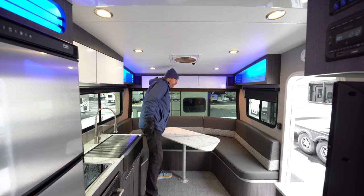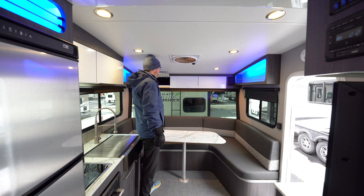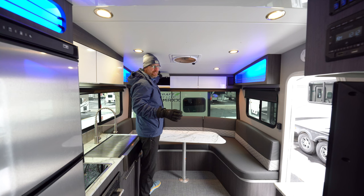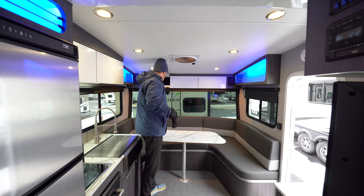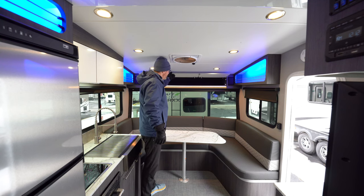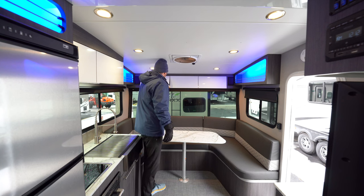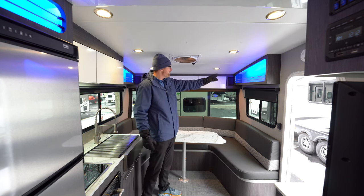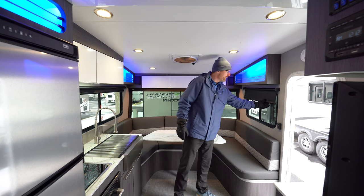This dinette will make into a bed to sleep two additional people. You've got tons of storage in this model and the ceiling height is actually very high. I'm six foot nine tall, so I'm going to make a lot of these trailers look smaller than they are, but you've got really nice no-slam baggage doors, very nice cabinetry, storage cubbies on the sides with accent lights, and MCD roller shades.